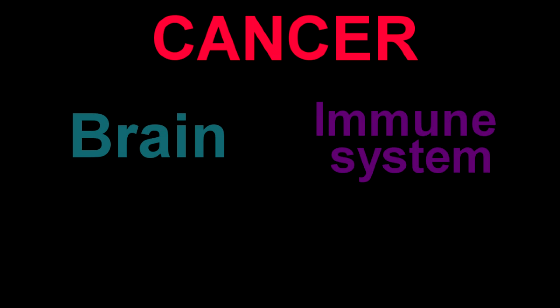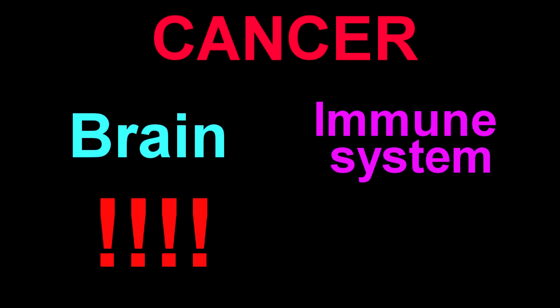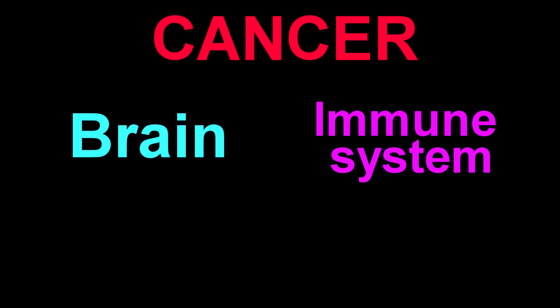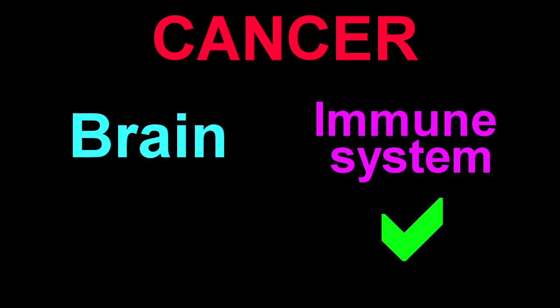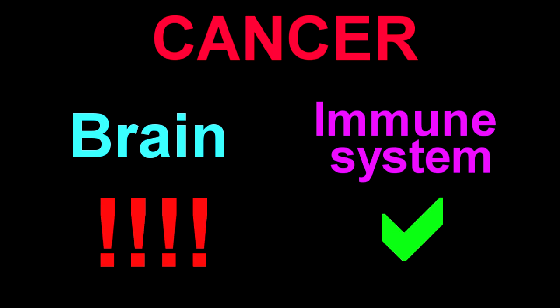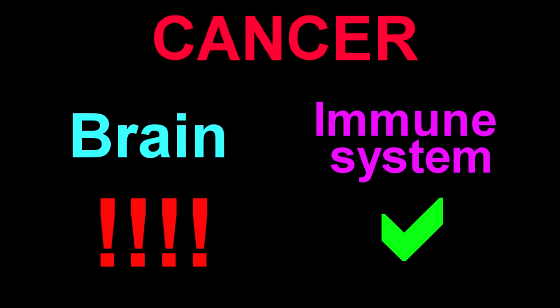The core problem with cancer is your brain and your body's immune system see different things. Your brain sees something wrong, a clear problem. Your body's immune system, however, sees nothing wrong. And that means it just allows the cancer to keep growing until eventually it squeezes the wrong nerves or obstructs the wrong artery.